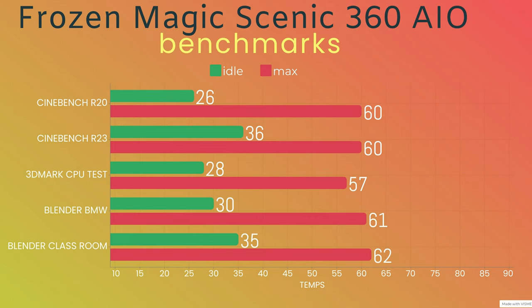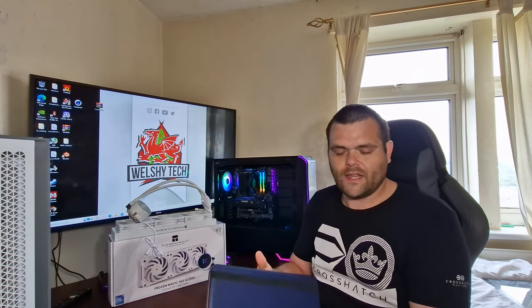These were all stress tests set for their minimum runs. Blender BMW finished the render in four minutes and nine seconds, max was 61°C. The Blender Classroom benchmark — idle 35°C, max 62°C, finished within 12 minutes. That's all the tests I did for this AIO — I note it all down in my tablet.